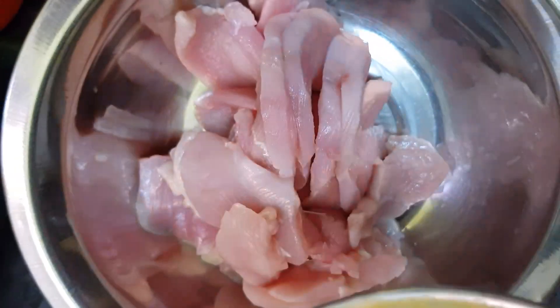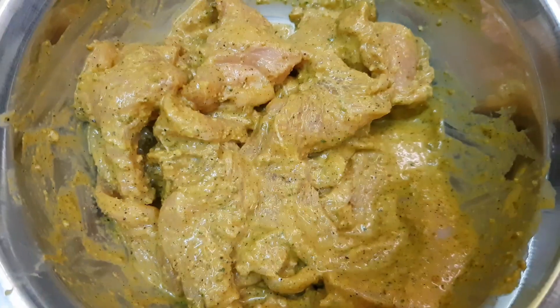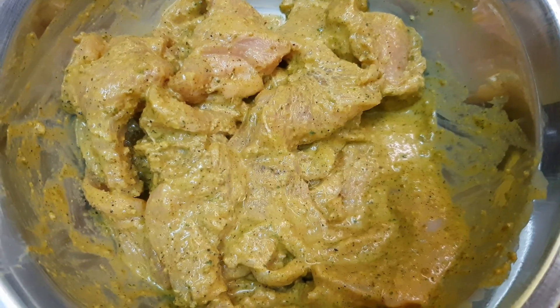We will marinate the chicken and mix it in. We will paste vinegar on the inside.